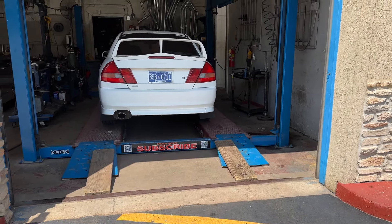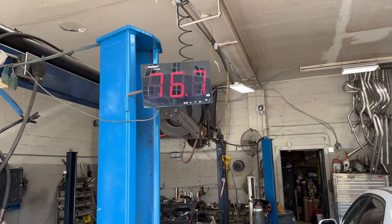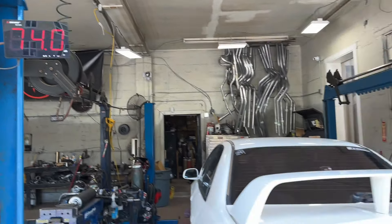A lot cleaner now. I peaked at four. The rear muffler is still on.